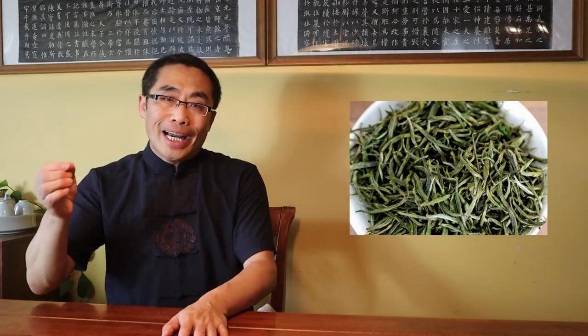Very often, when people think about dried tea leaves, they don't pay enough attention to the varieties in leaf shapes. Let me show you some typical and popular tea leaf shapes.